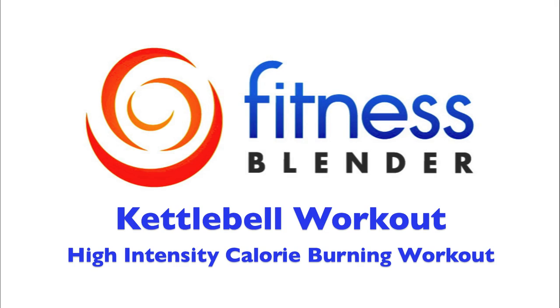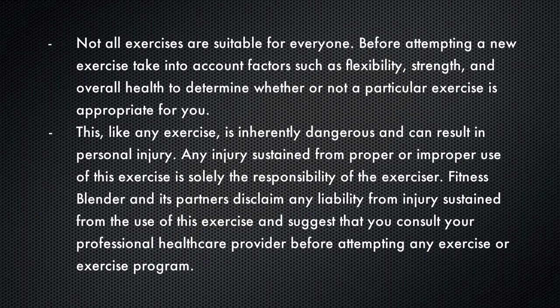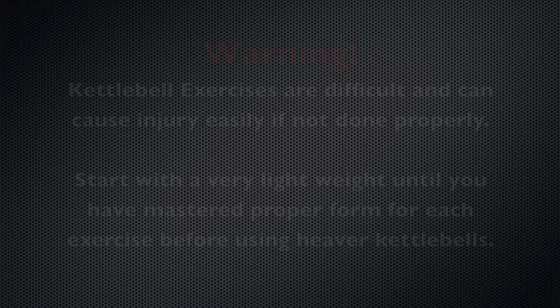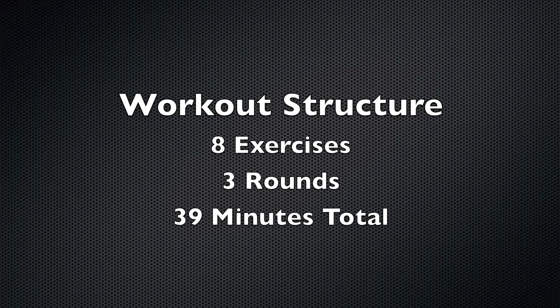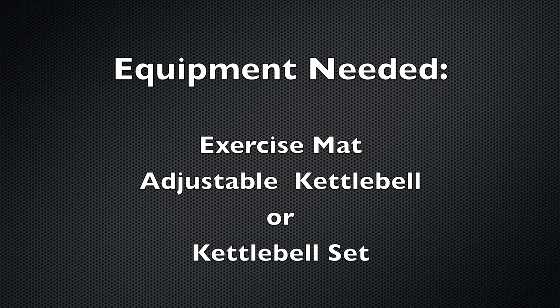This is one of Fitness Blender's kettlebell workouts. This workout routine is going to go through three rounds of eight different exercises. It's going to take us about 39 minutes total. All you're going to need for this is an exercise mat and your adjustable kettlebell or kettlebell set. Let's go ahead and get started with round number one.